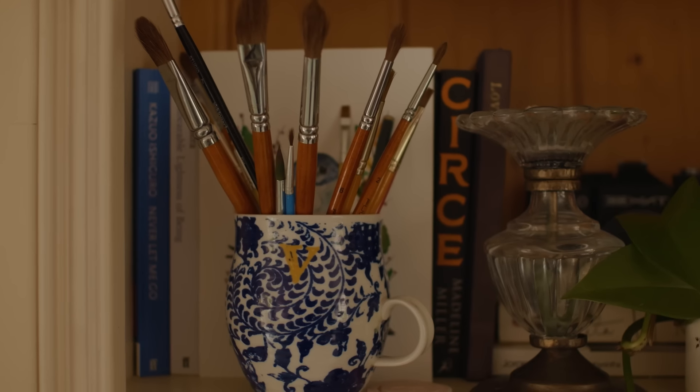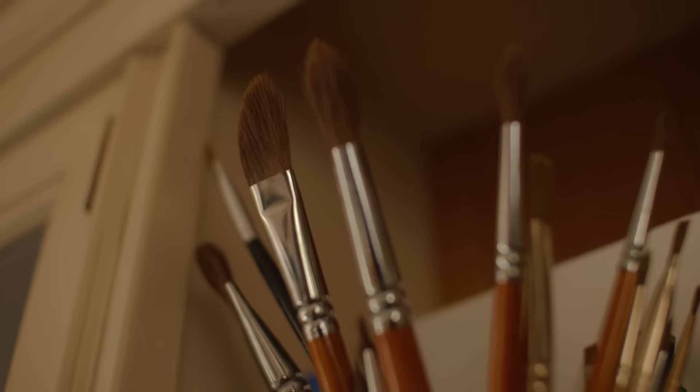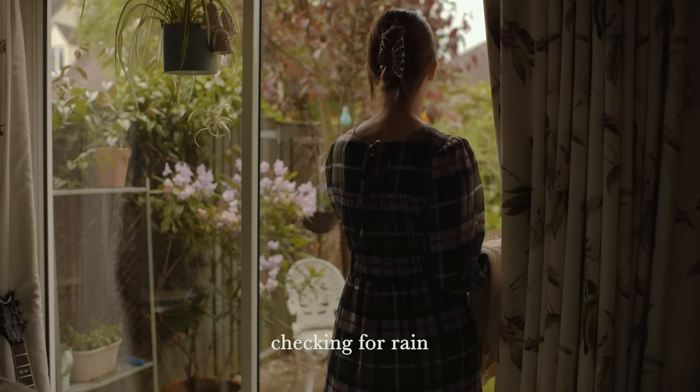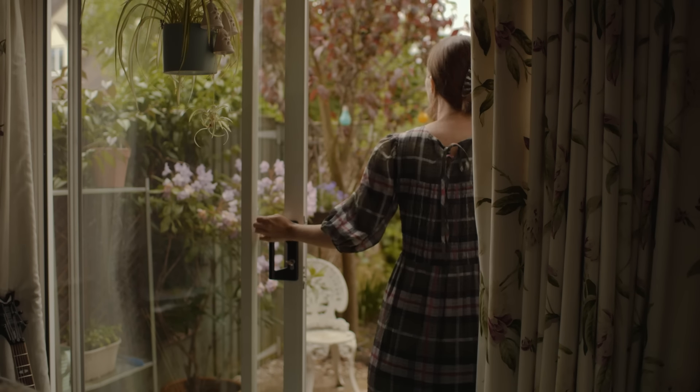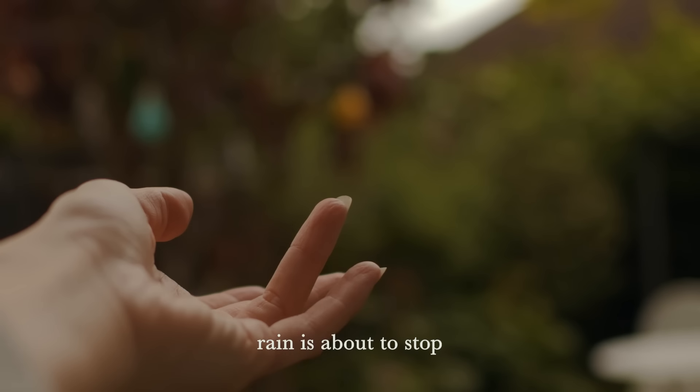Hi friends! Today I want to share with you how I learned to paint with watercolors over the past two months. The last time I painted with watercolors was in kindergarten, somewhere between the age of 3 to 5.